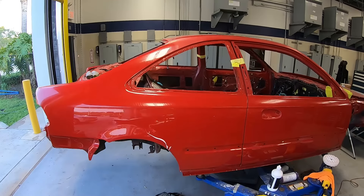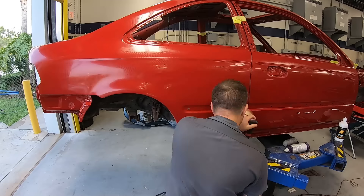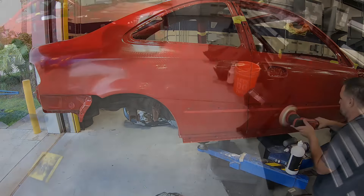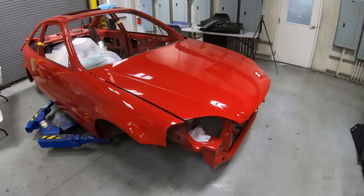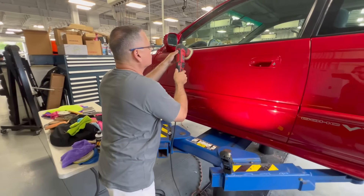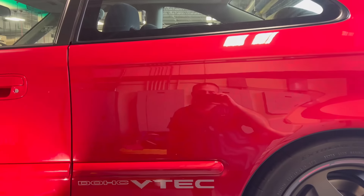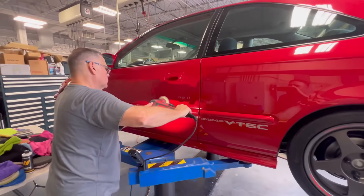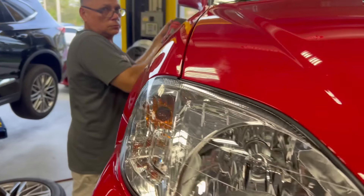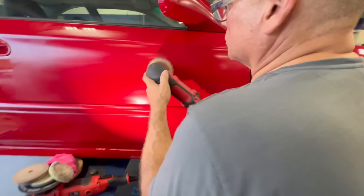Make sure everything is completely buffed and there are no dull marks before moving into the random orbital polisher. I like to use the random orbital polisher as a means of making it completely swirl-free. After a good buff it's looking pretty good. Months later the car is assembled, and we called Juan back to give it one final swirl removal — not using the rotary buffer at this point. Since it had been several months, Juan went ahead and gave it one more polish before we did the ceramic coating.